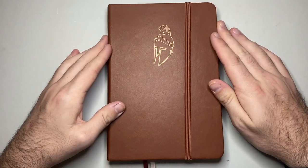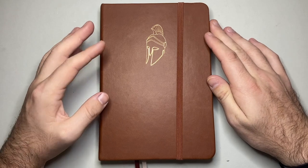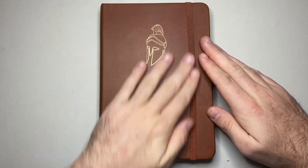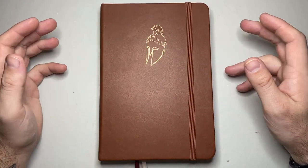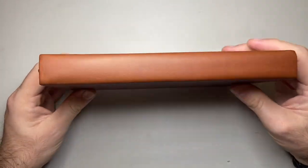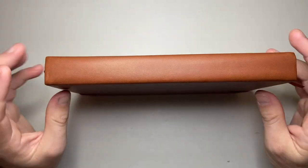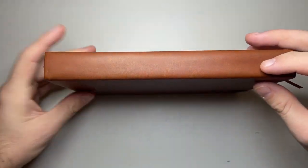So this is an A5 size notebook. This uses a premium paper and it is a sort of hardcover, vegan leather cover. Odyssey is from the US and they get these made with beautiful quality paper. You can see it's a binding that allows for a lay flat binding — it's not got a hard spine binding, it's flexible.